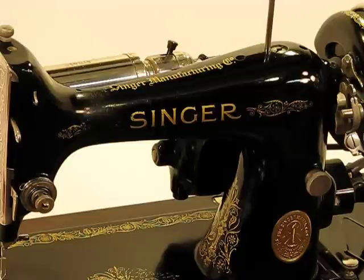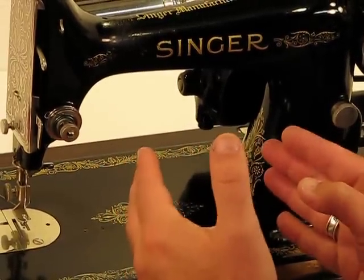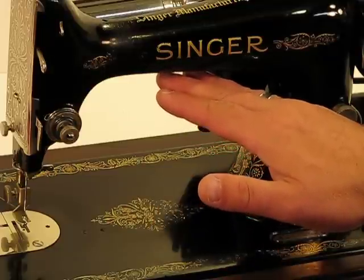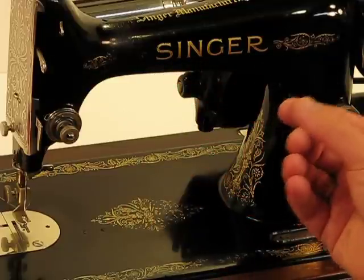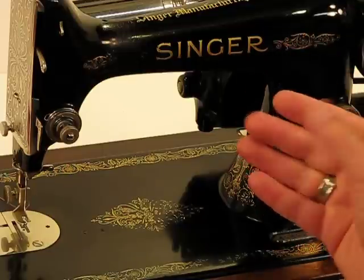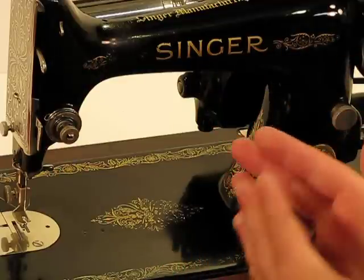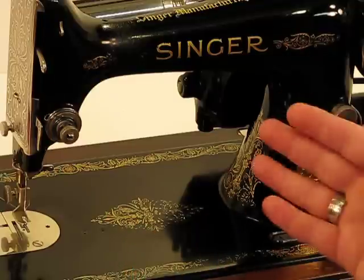I really see it as a step up from the featherweight. The featherweight has some advantages, but also disadvantages. When you're doing quilting, you can do the piecing, but doing an actual full-size quilt is pretty tough for two reasons. The harp space on a featherweight is almost an inch shorter than this 99K13, and the vertical harp space is also about an inch shorter. You're also dealing with a motor on a featherweight that's only 0.4 amps compared to this 99K13's 0.6 amp motor. So the power and the workspace really do make it a much more practical machine for overall quilting and even heavy-duty sewing.